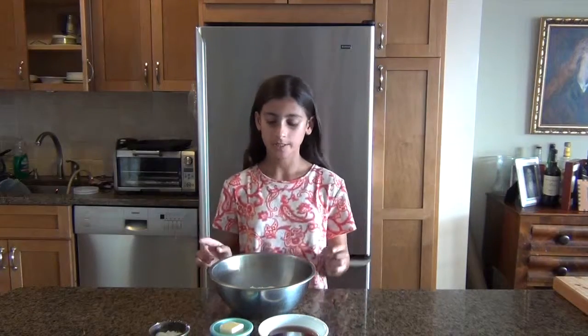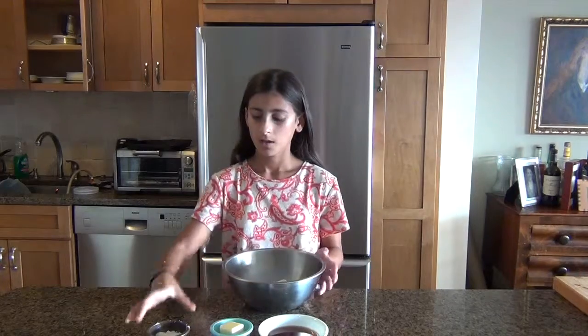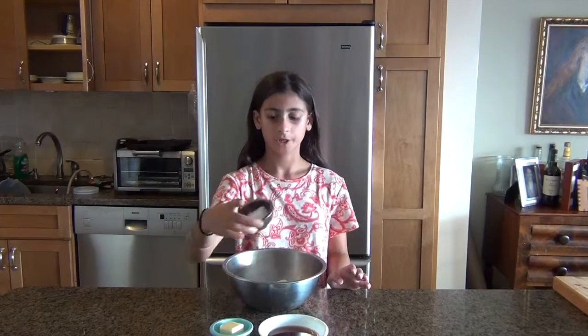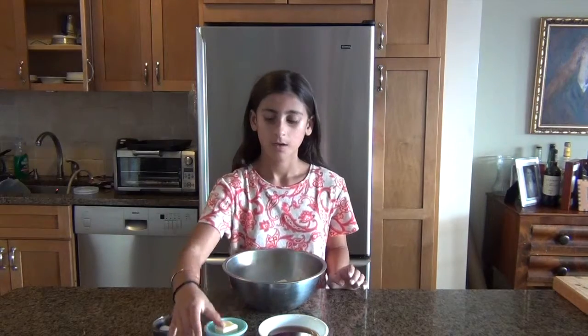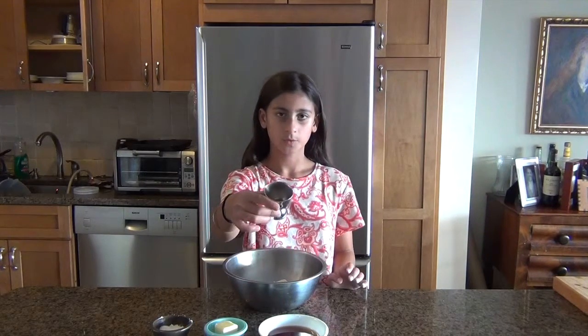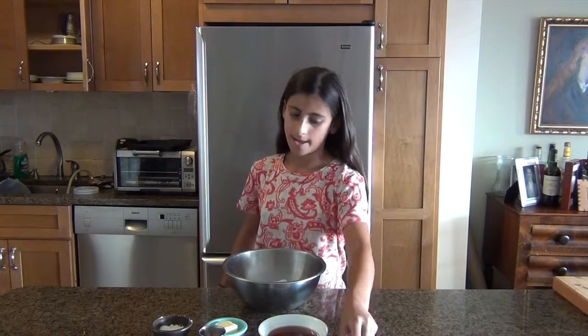So here in front of me I have the ingredients for the shell. The ingredients are 2 cups of flour, a tablespoon of sugar, 2 tablespoons of butter, a quarter of a teaspoon of cinnamon, a tablespoon of unsweetened cocoa powder, and 6 tablespoons of marsala wine.